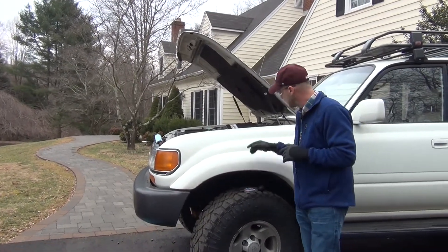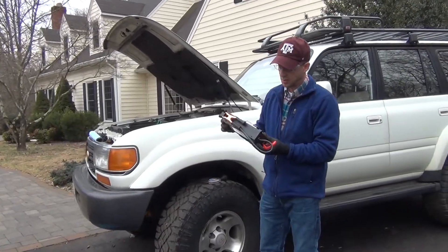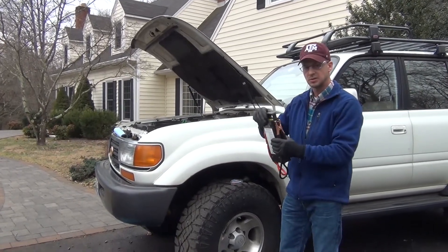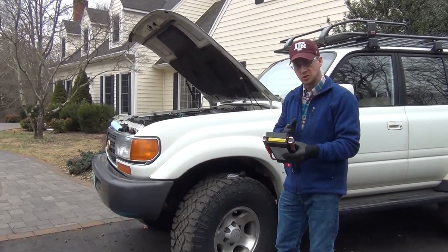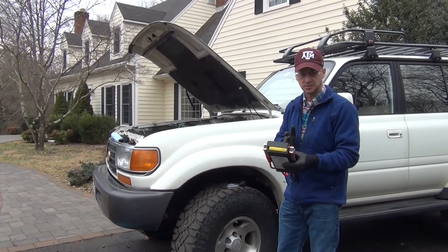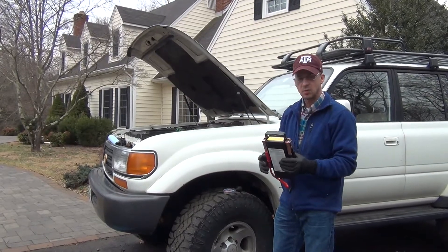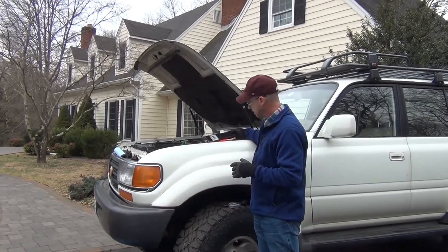So there are a couple things you can do. One is you can get this — it's probably $45 at Advanced Auto or one of those places and it's good to have. It's a load tester. What this does is you hook it up to your battery while the engine's running and it will show you if your charging system's good as well as if it thinks the battery's good, because it'll look at the voltage of the battery. Also, most of those places want to sell you a new battery so they'll do this test for you and you don't have to buy it.